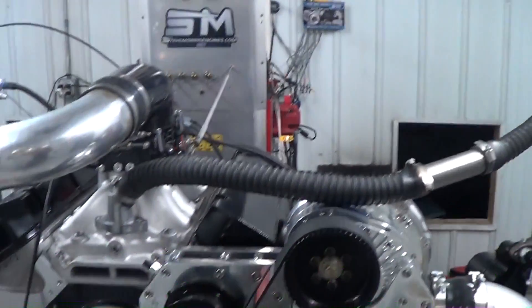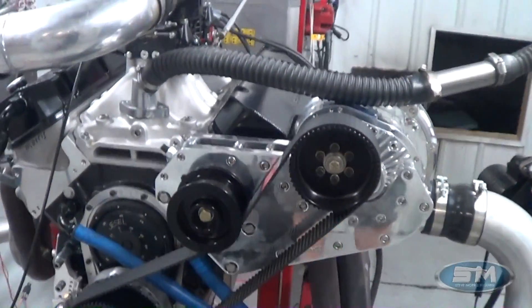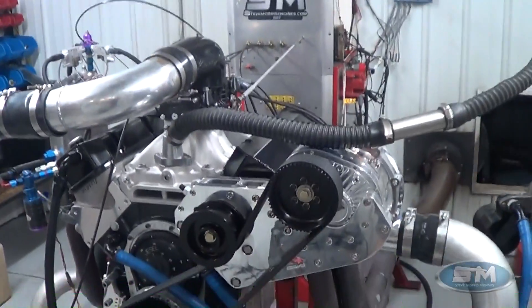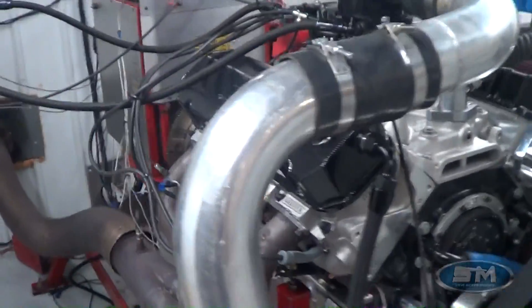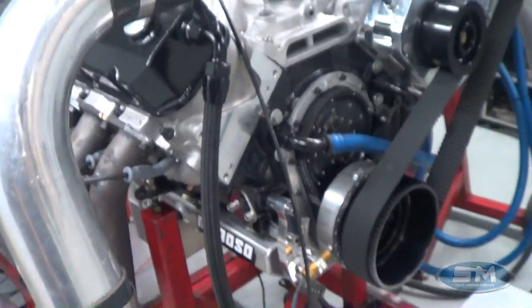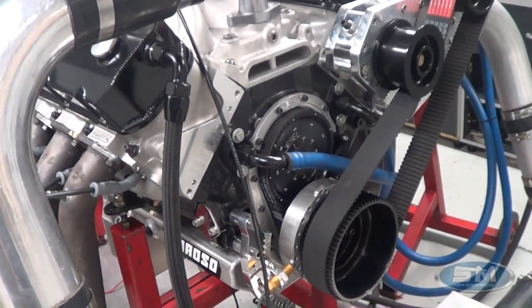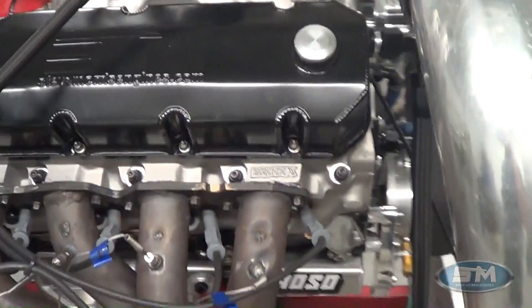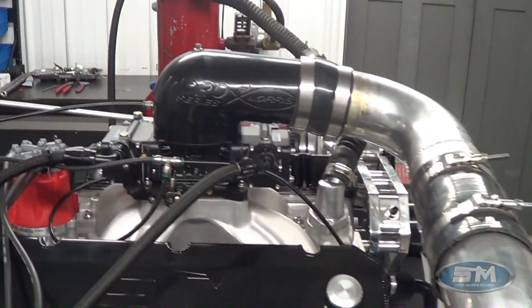Hi, here's Steve Morris Engines. I'm Steve Morris and this is one of our big block Chevrolet combinations — F2, air-to-air intercooled, 540 cubic inch. Of course it has all our componentry: piston and rod, our compression ratio dish design, camshaft. These are Brodix heads, dark block, Edelbrock intake.